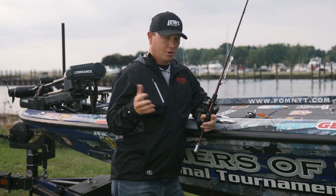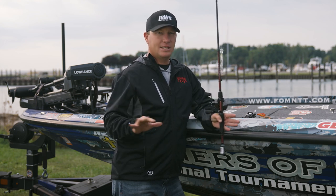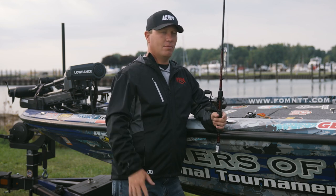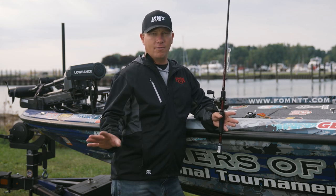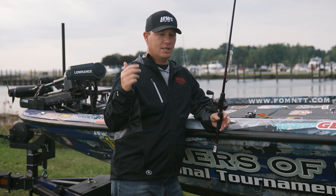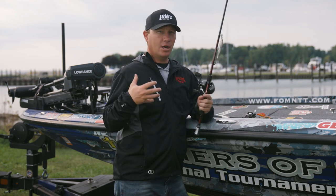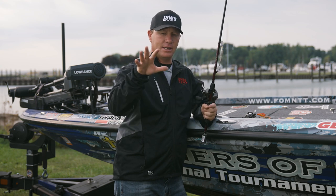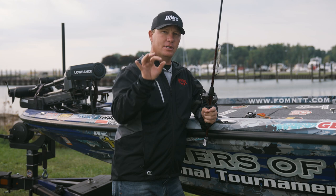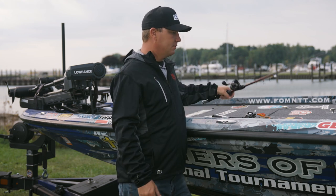With a jerk bait: jerk down, stop, suspend, or slowly sinking — that just imitates a winter shad. There's no better bait to imitate winter forage shad than a jerk bait. Over the years, the KVD deep diving jerk bait has become my favorite because I think the fish kind of suspend underneath the bait. This bait is going to get a little deeper, get down there to the fish, and you're just going to catch more.